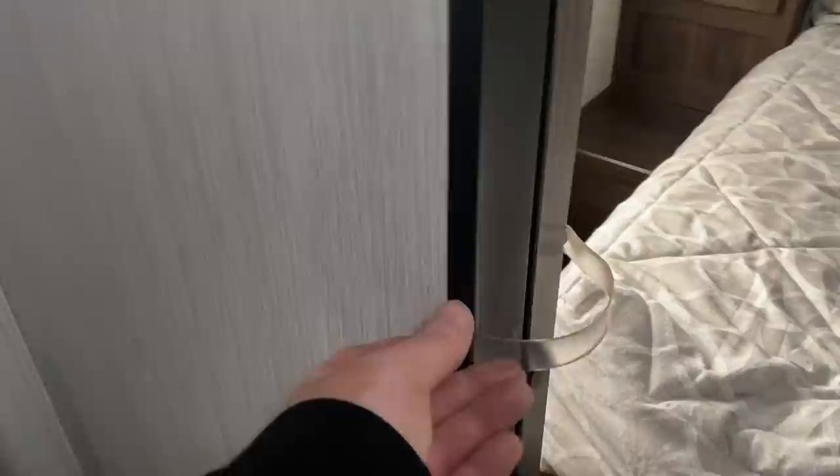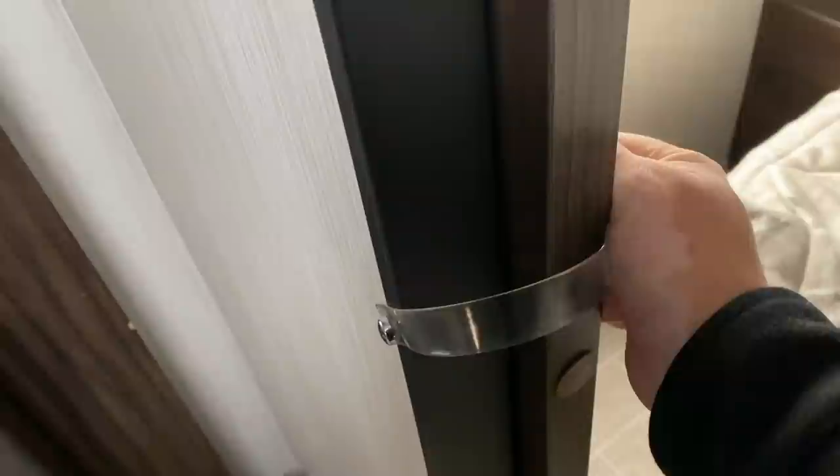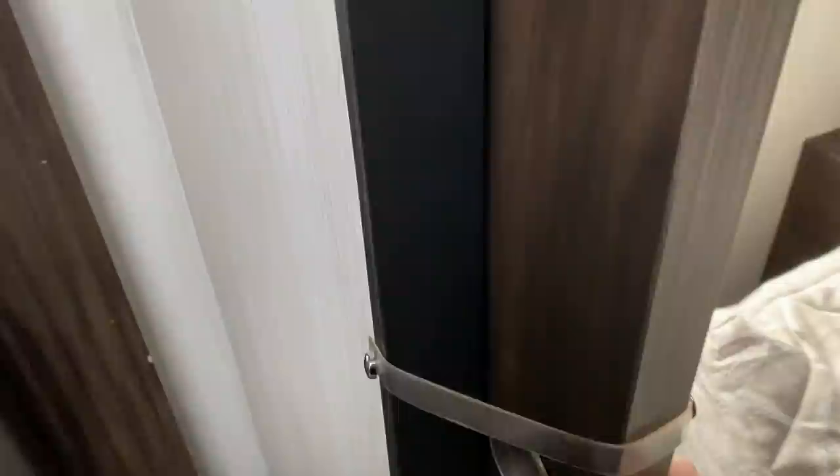So as soon as I drove off the lot, I unsnapped this and it broke. I had to replace this piece. It's really simple — you can buy these for about seven dollars on Amazon. All it is is a strap that holds the door in place when you're going down the road so it's not sliding all over. Problem number one.